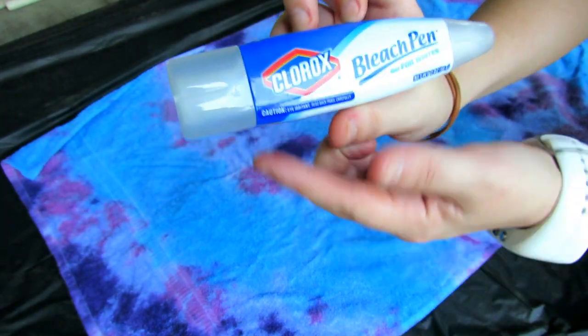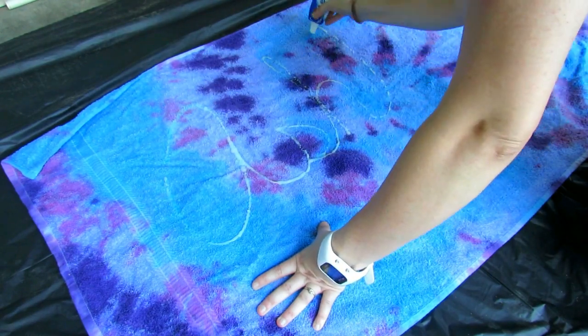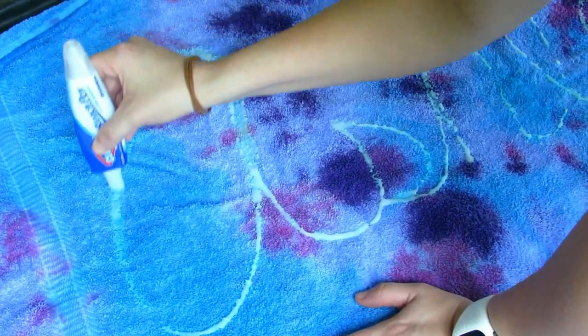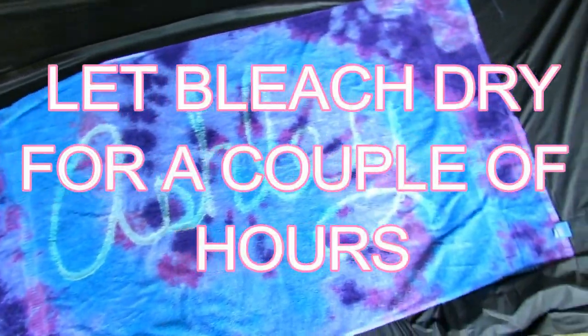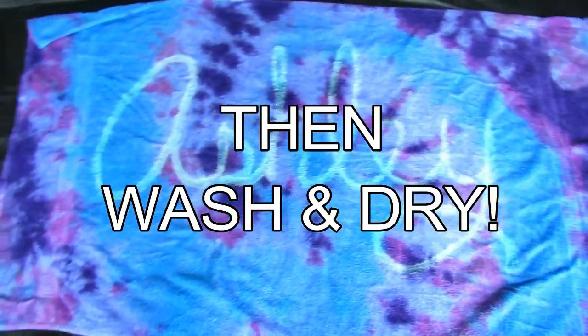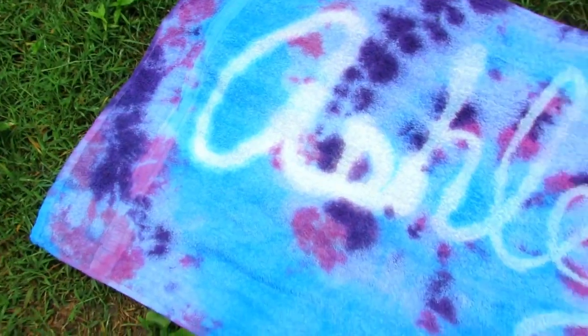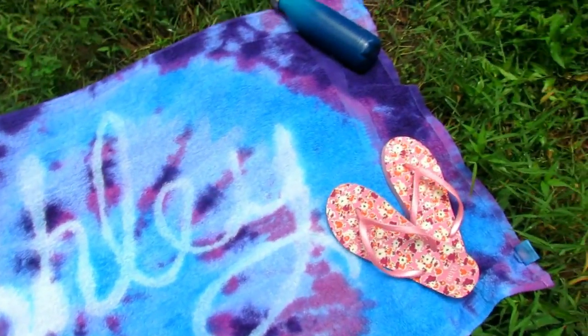Now I'm going to take a bleach pen and use the big tip — it has a smaller tip on the other end if you prefer that. I'm going to write out my name, you can write anything you want, and just scrub it in and let it sit and dry for a couple of hours. It doesn't really dry, it kind of foams up, but once that's done I rinsed it, washed it, dried it again, and you have a beautiful tie-dyed, custom, personalized beach towel.